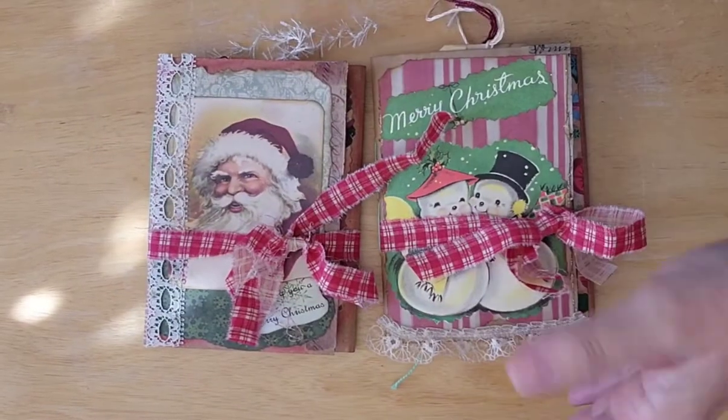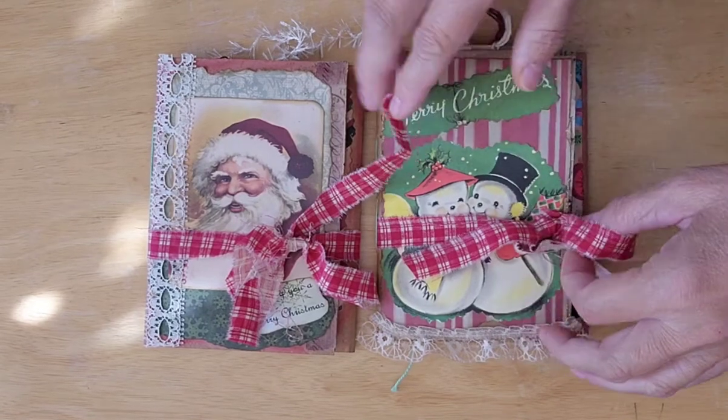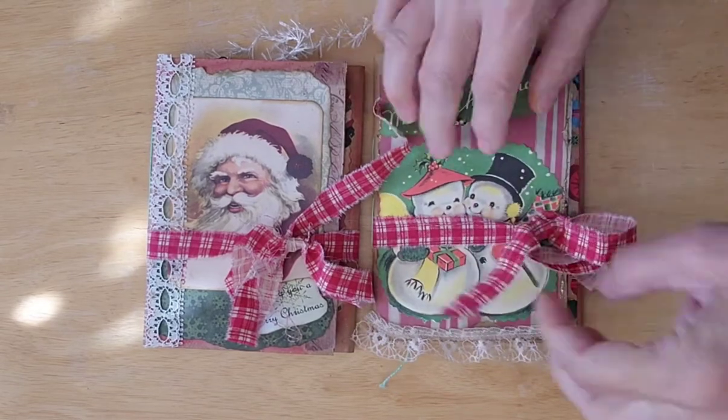These are for the craft fair, but I thought you might want to see them. The paper products don't tend to move as well at the craft fairs, so whatever's left over will go in my Etsy store — but that probably will not be until December.